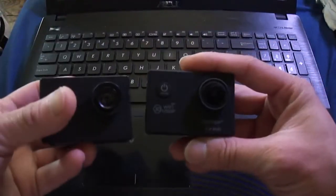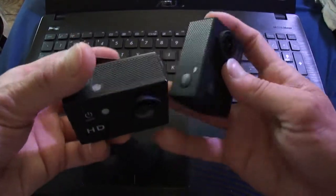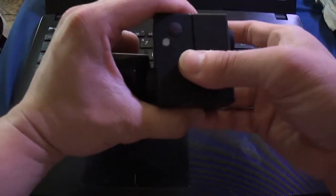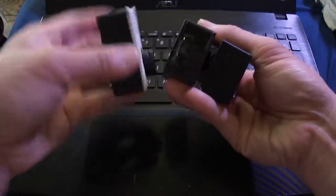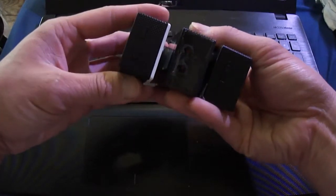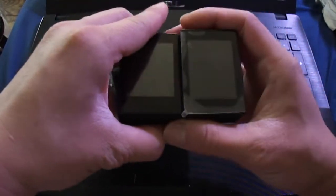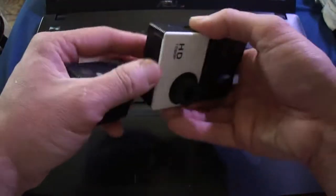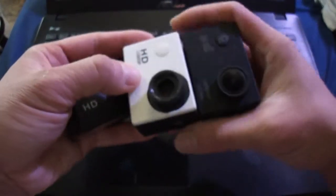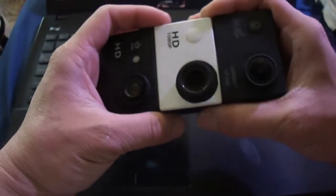Looking at these other cameras, they all fit that same exact form factor, which is pretty cool. They all have that same exact size, the buttons on the side. Especially this fake SJ — the fake SJ pretty much has the same exact size screen. Everything looks exactly the same, but what the difference is, is the guts.